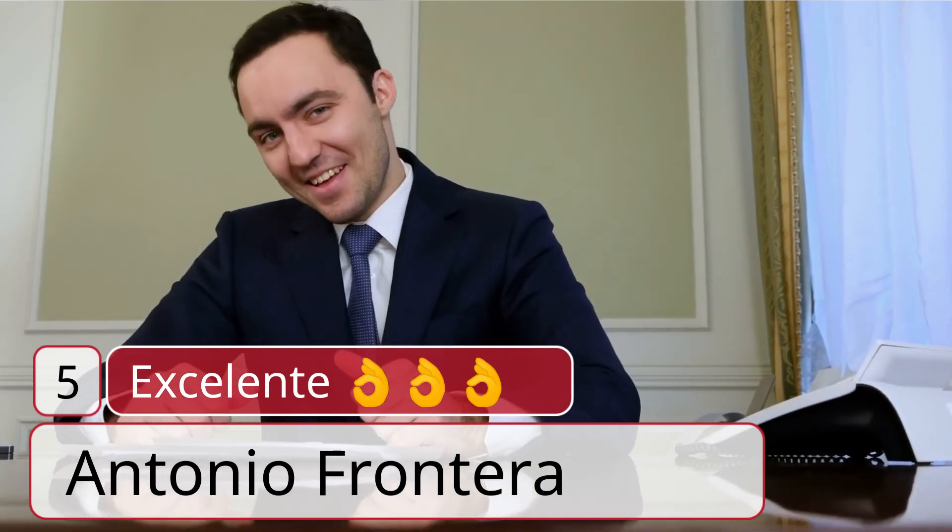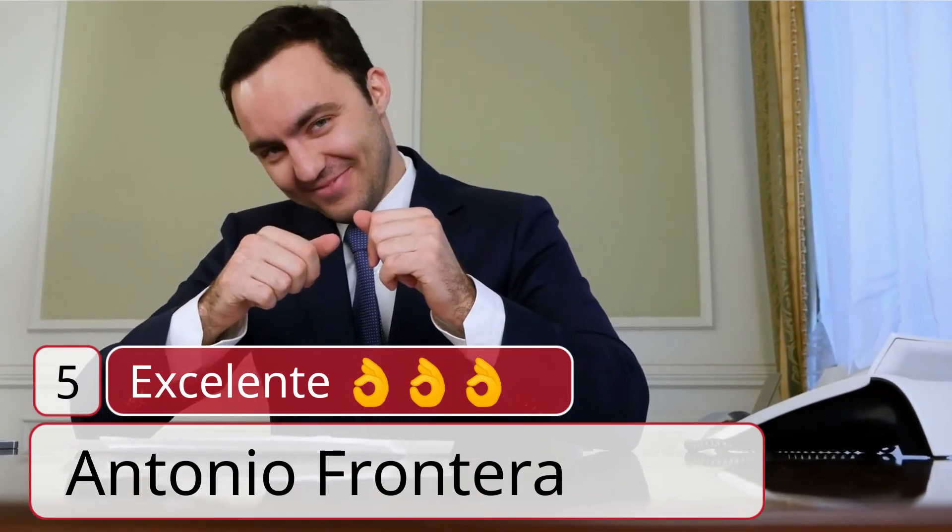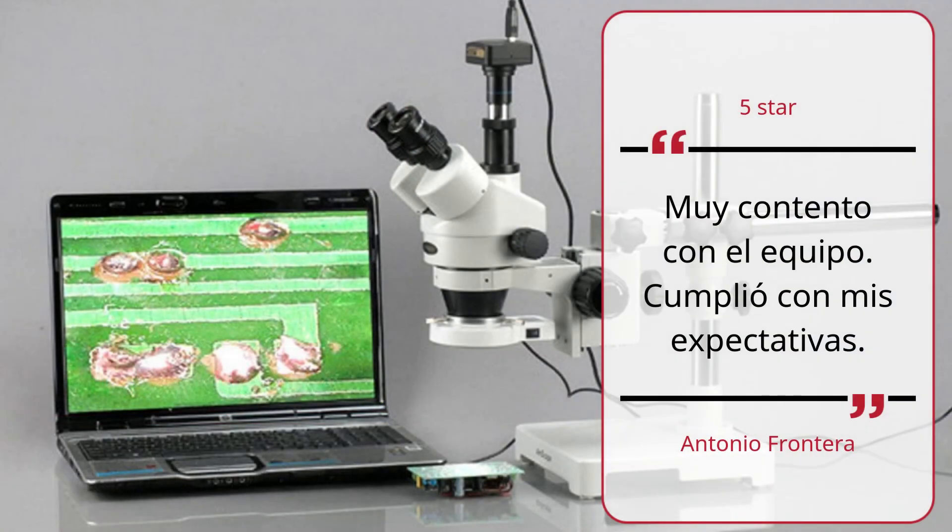Number 4: 5 stars, nice well worth the money — Antonio Frontera. Number 5: 5 stars — Antonio Frontera. Muy contento con el equipo, complio con mis expectativas.